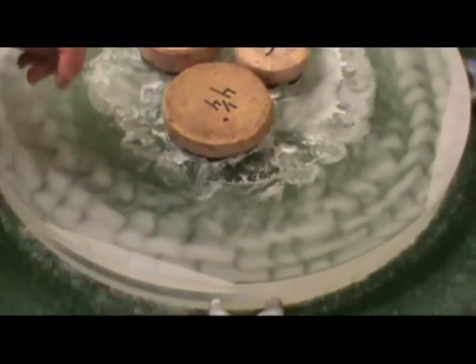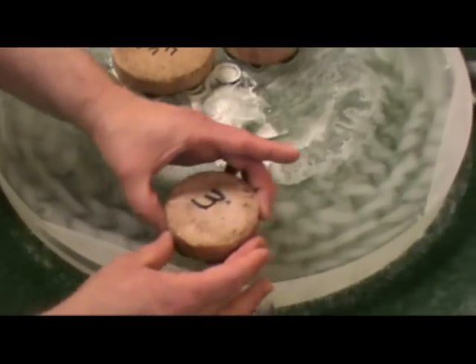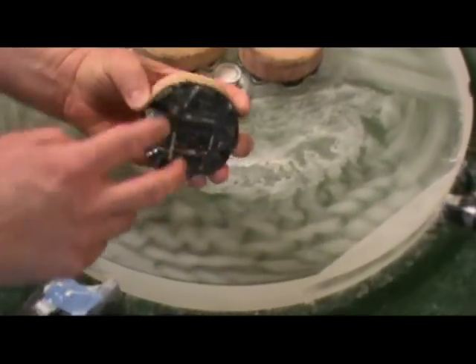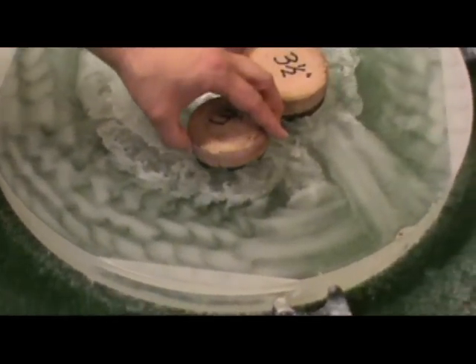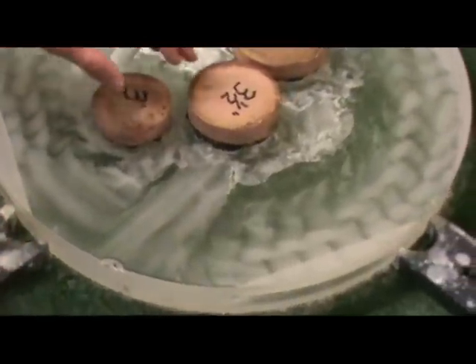Now, the next thing: when you're actually doing the work, if you were to hold the pitch lap in exactly the same point for all of your work, whatever pattern you have in the pitch lap would be faithfully reproduced on the mirror. So in order to get rid of that, you have to rotate the pitch lap in your hands as you're doing the stroke.